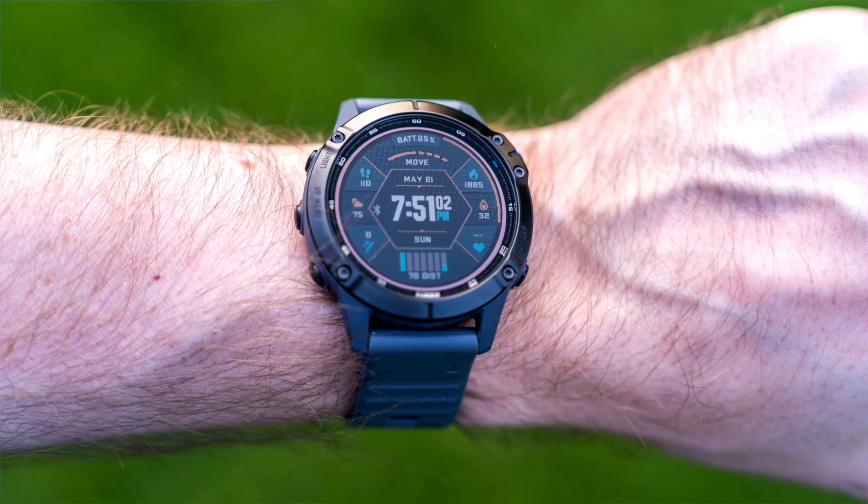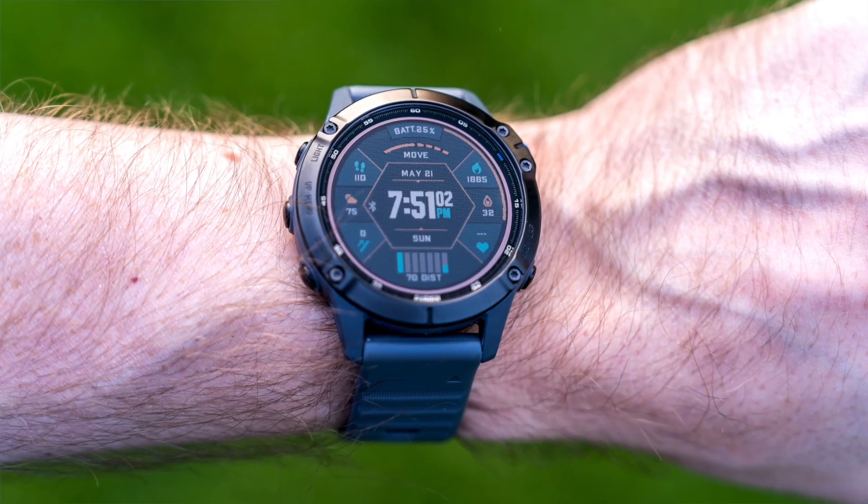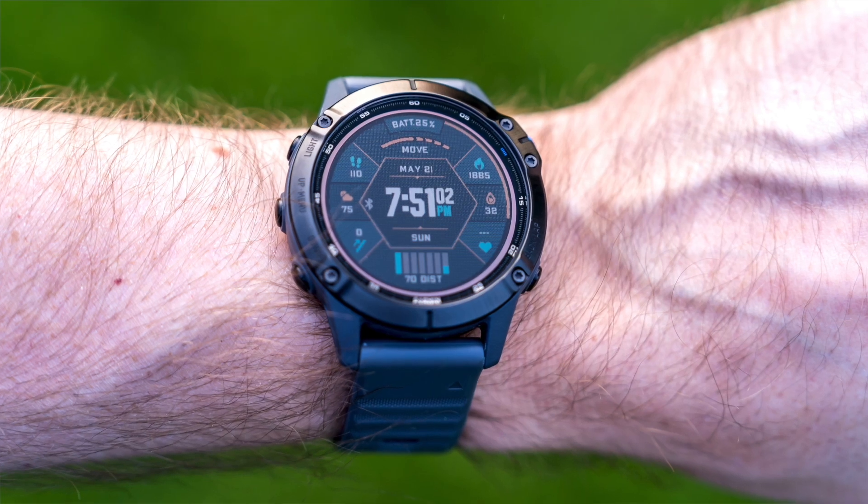The Garmin Fenix 6 Pro Solar is a little long in the tooth by the time I'm reviewing this — it didn't come out this year — but it's still very viable and well worth using if you are serious about your health and fitness. This is the kind of watch you buy when you want to take things to a different level. It's not a casual smartwatch and nor should you look at it as that.